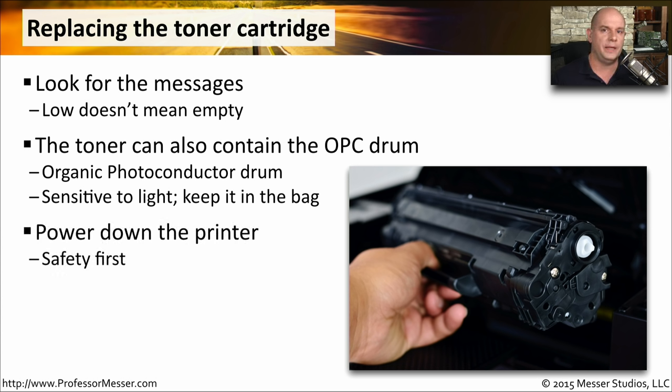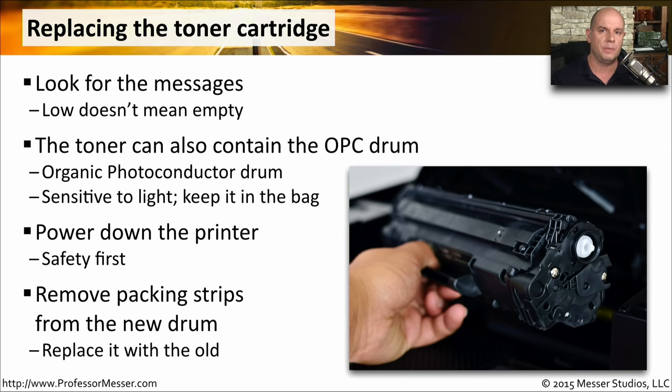A good rule of thumb is to remove all power sources from the printer before you begin working on the inside, especially in laser printers, which use a lot of voltage on the inside. You want to remove any of the packing strips from the new toner cartridge and drum, and replace the toner cartridge inside of the printer.